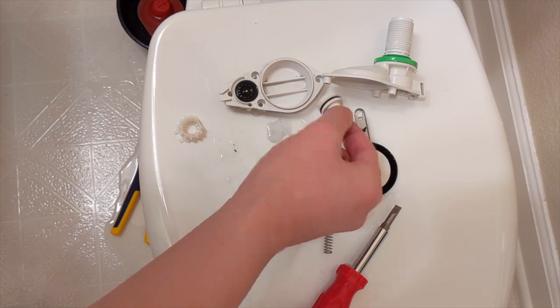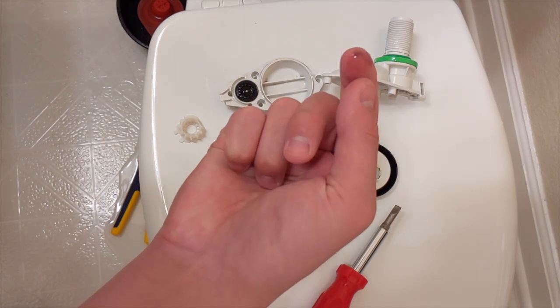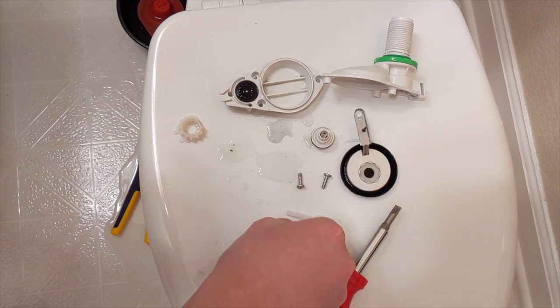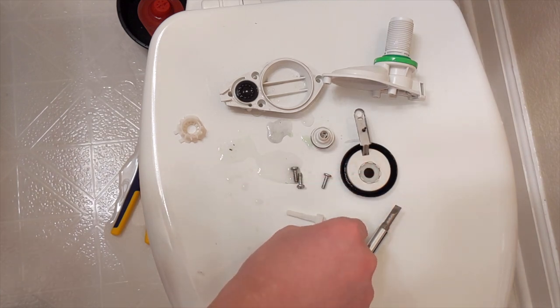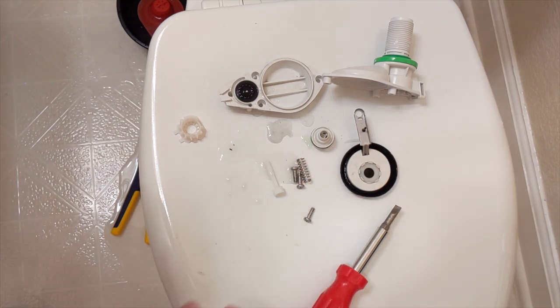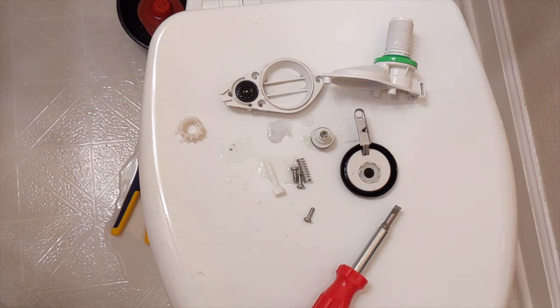There is a spring in there. I don't really want to touch it as it colors my fingers — some dirty-looking stuff, looks like color from the gaskets. Thanks for watching — if it was helpful, give it a thumbs up and consider subscribing for more tech-related videos. Not exactly home repair videos, but yeah, I'll see you next time.